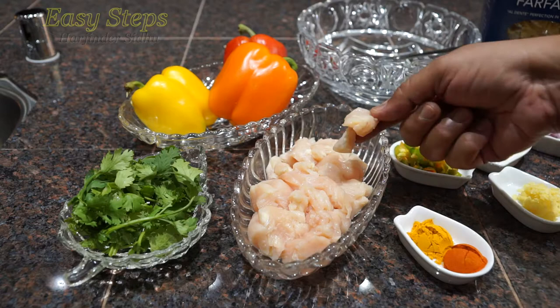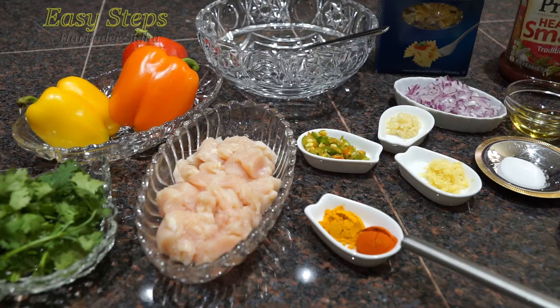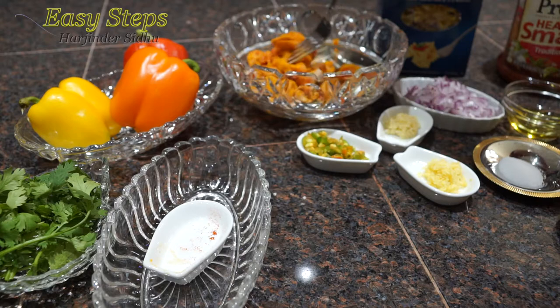What ingredients do I use? I'm going to use a chicken breast — one large chicken breast. I've cut it into small pieces and I'm going to marinate it. I'll use one teaspoon turmeric powder, which is haldi, and one teaspoon deghi mirch. Get a large bowl, bring the chicken, add the turmeric powder and deghi mirch, and mix it. Once it's nicely mixed, let it sit on the countertop for 10 minutes.